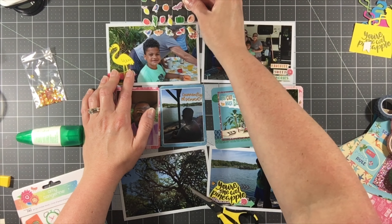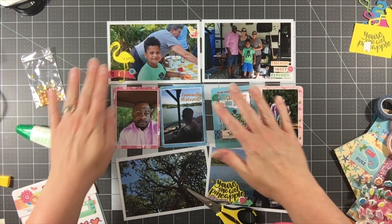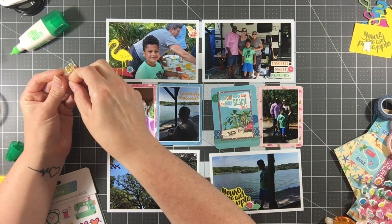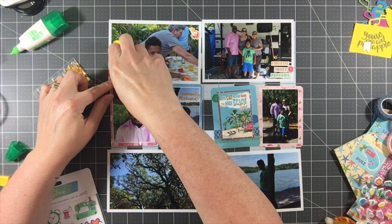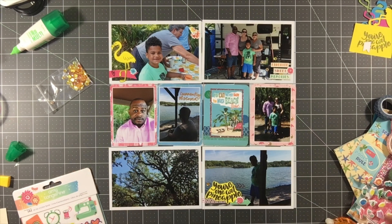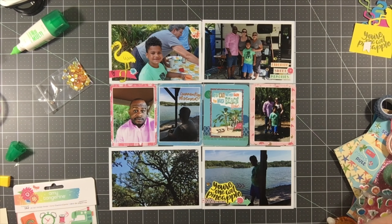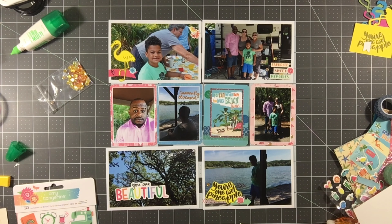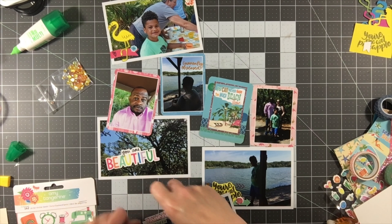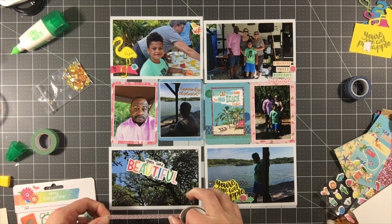Another thing that came in this kit were these puffy stickers, and I always struggle with them — they're super cute but I find it hard to incorporate them sometimes. I just embraced the puffy stickers in this kit and I've really loved how they've come together on the layouts. I've already used about half of them at this point. Stay tuned to see how I use them! I've used a lot of the birds, flowers, and cacti — yes, cacti, plural of cactus — and I've really liked that puffy sticker sheet.